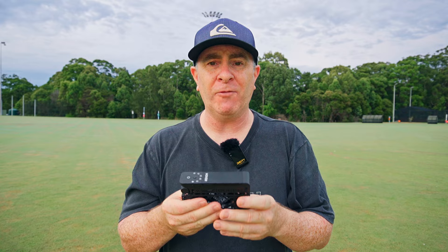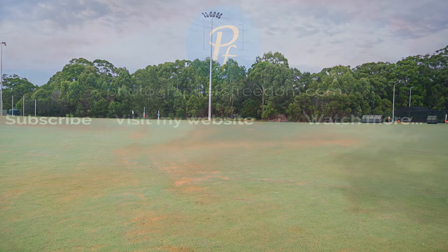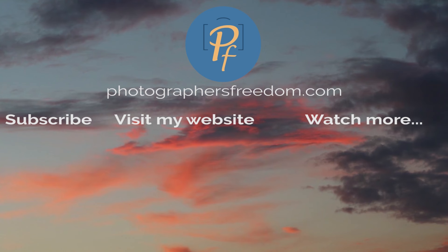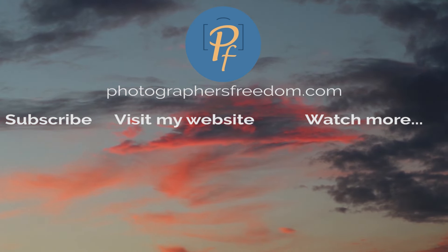So that is the Hoverair X1 from Zero Zero Robotics. Overall, it's a really great little tool to help you with your social media content creation. I've been having a great time using it — I love the footage it creates and the angles. It's just going to level up my content. If you want to check out more, there are links in the video description. Until next time, I'm Barry from Photographers Freedom — get out there, take some wicked shots, and I'll see you soon. Bye!